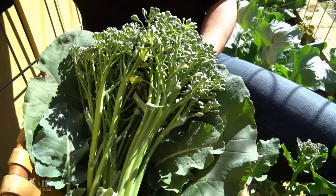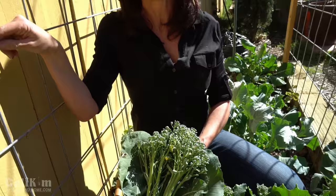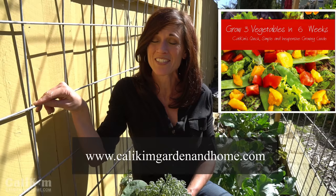Well, there you have it — a few little broccoli harvesting tips. And by the way, you can also eat the leaves in salads or as wraps. Comment below and let me know if you're growing broccoli in your garden and how you like to eat it. Make sure you head over to my website, Calakim Garden. There's a free growing guide over there called Grow Three Vegetables in Six Weeks that'll help you get started with your spring planting. Thanks for watching — we'll see you on the next video.